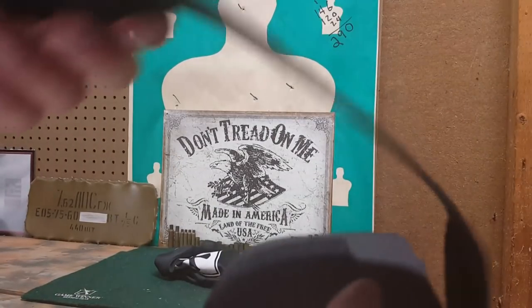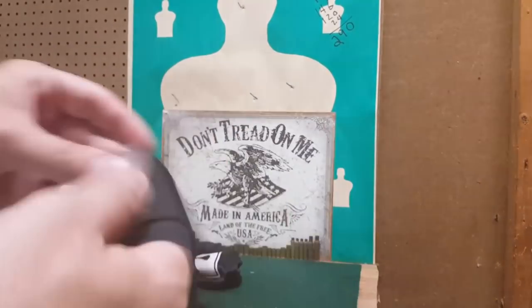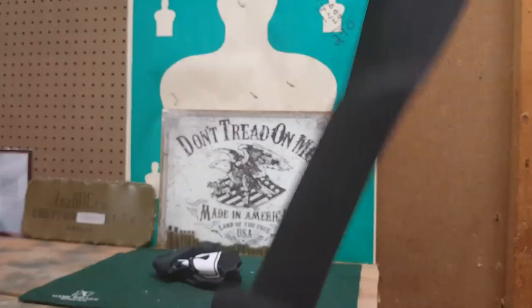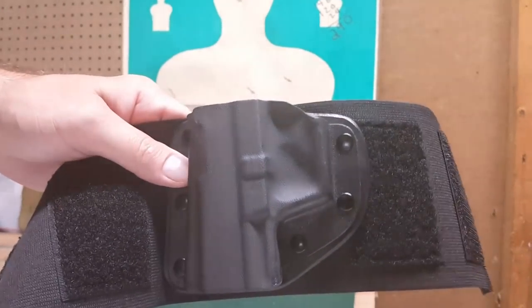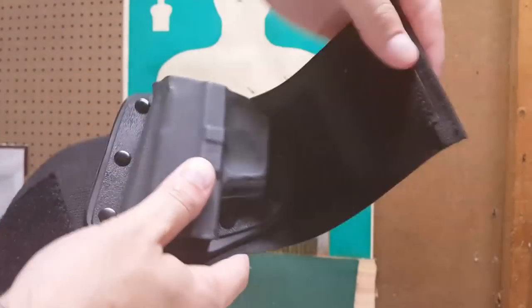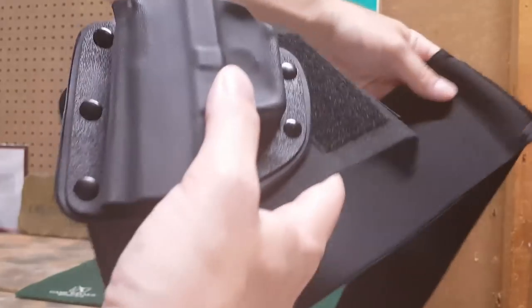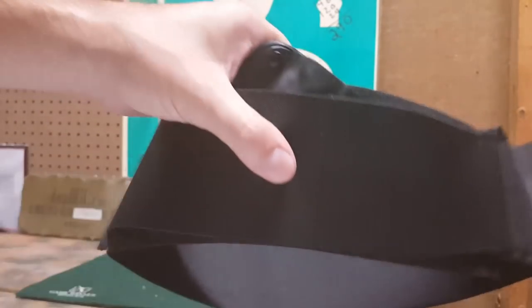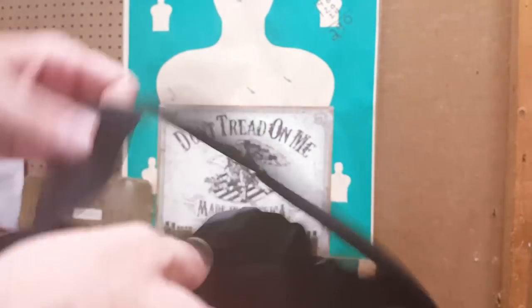You cinch it down nice and snug and it connects on the other side. The shell itself is also adjustable for cant — if you want a little more cant, you can do that. Same concept: this wraps over, it's just got more cant to it. You can adjust cant however you'd like.